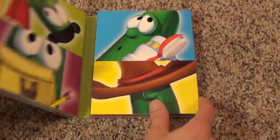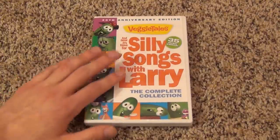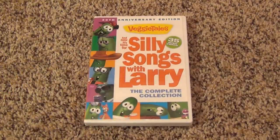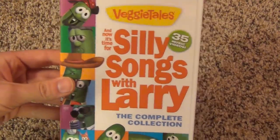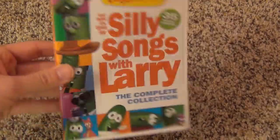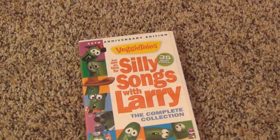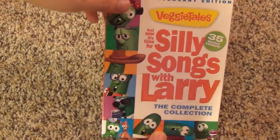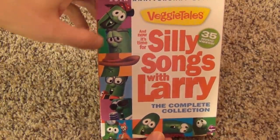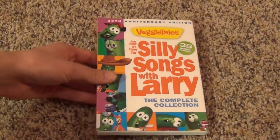I just wanted to compare and give you guys a little advice if you're out there hunting for VeggieTales DVDs, especially the Silly Song ones. There are a lot of compilations to choose from, and this 20th anniversary set is probably the most comprehensive for Silly Songs with Larry. If you don't want to double dip, I'd highly recommend this one if you just want all the songs. So thank you guys very much for watching — this is And Now It's Time for Silly Songs with Larry, the Complete Collection. We'll see you in the next video.